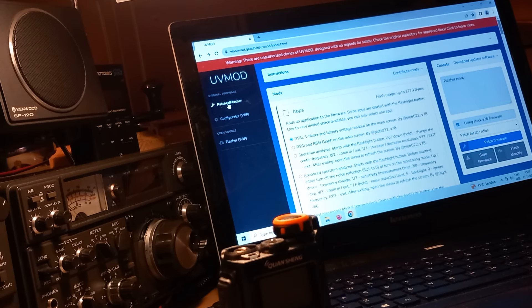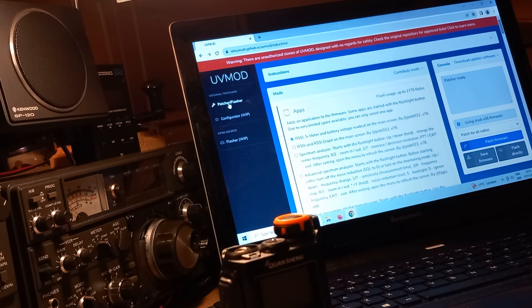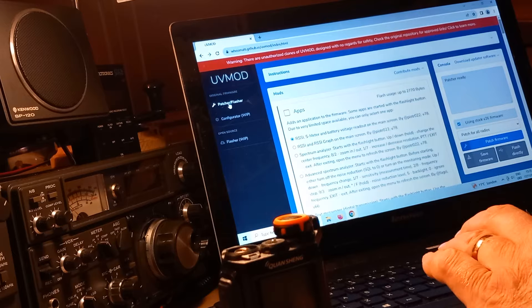These radios are so stupidly, ridiculously cheap - I don't know what the deal is there. I'm not into conspiracy theories so I'll leave that for others. Me, I just want to get a radio up and running.